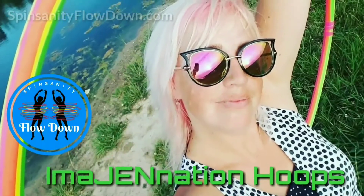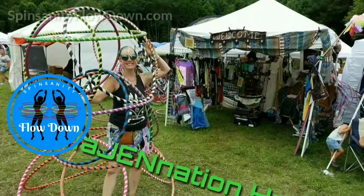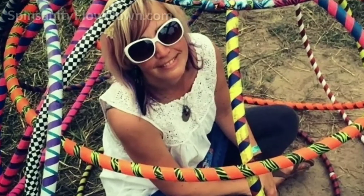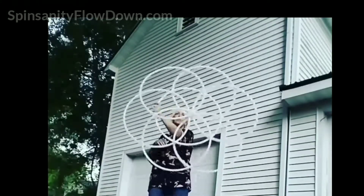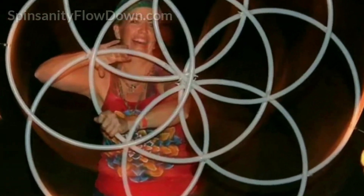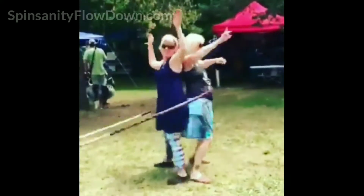Jeremiah Bishop - Handstands Workshop Instructor. Jeremiah is a parkour enthusiast and current world record holder, and owner of Movement United Gym, which supports a wide array of flow, aerial, parkour, and fitness arts. The master of handstands is going to share all his valuable tips, tricks, and practices for getting you inverted.